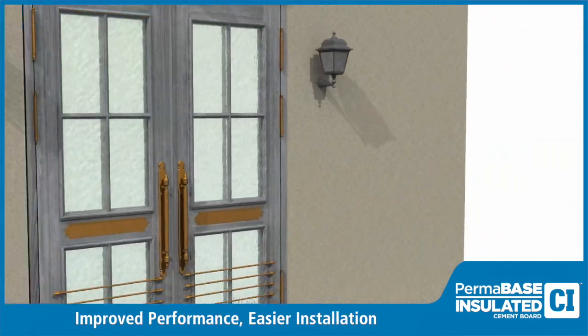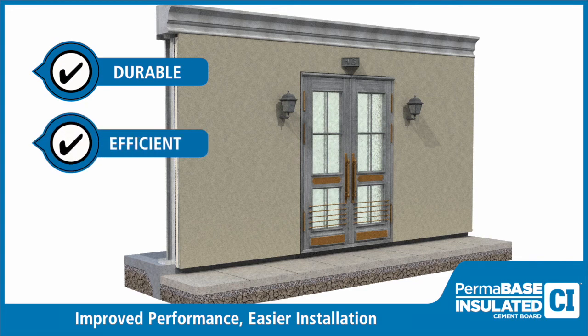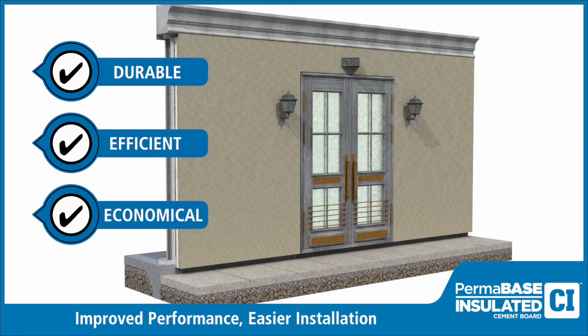Utilizing Permabase CI in cement board stucco systems creates a durable, attractive exterior finish that dramatically improves thermal efficiency. Learn how you can save time and labor on your next project by visiting permabase.com.